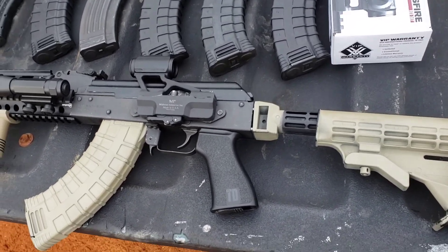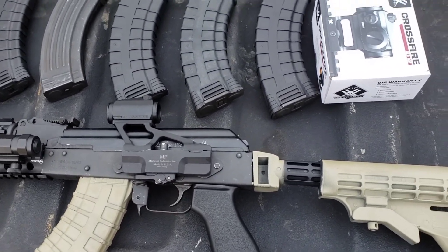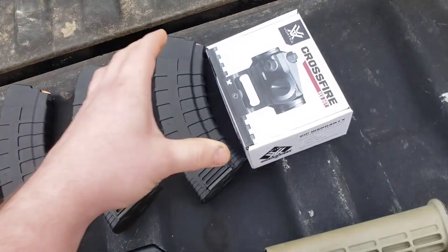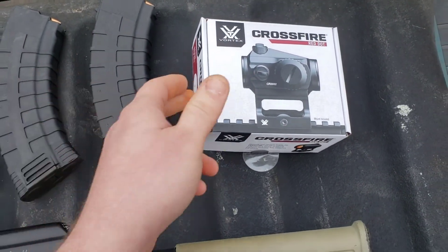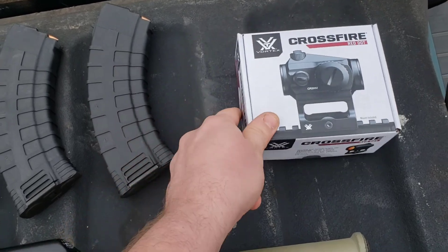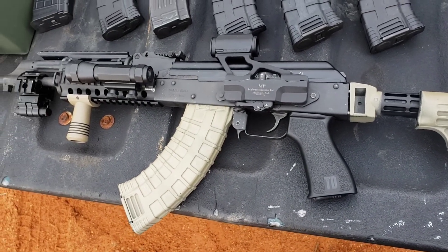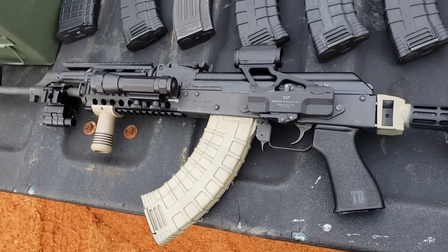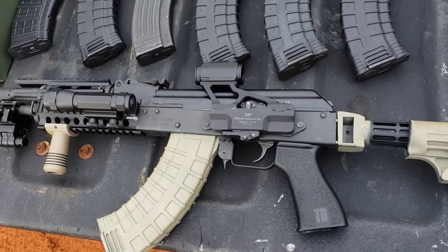Today I'm doing a short review video on this Vortex Crossfire Gen 2 red dot sight. I've got it mounted on my Wasr 10/63 and I'm about to sight it in here in just a second.